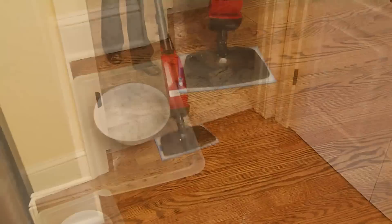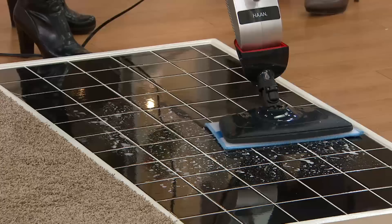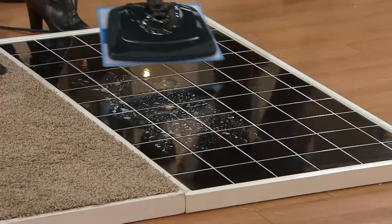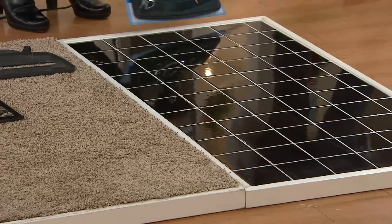I just saw in the video them doing stainless steel — like the refrigerator with fingerprints on it. All of your appliances, the kids' fingerprints, the adults' fingerprints, and the puppy nose prints — this cleans it so quickly. Pets get sick on the floor, kids get sick on the floor. What do you use when that happens? This is what I use.